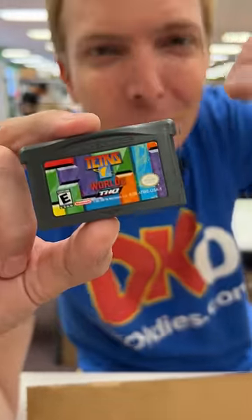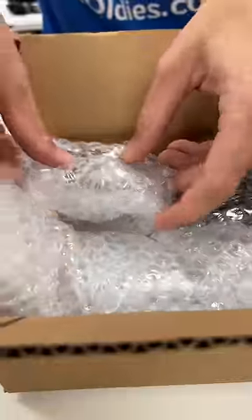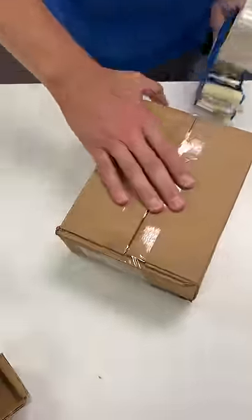And since you already got picked to be filmed, I'm throwing in a free copy of Tetris. It's shipping out now, Cynthia.